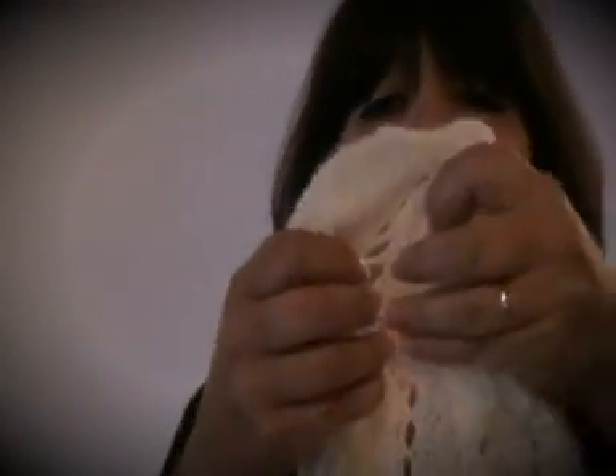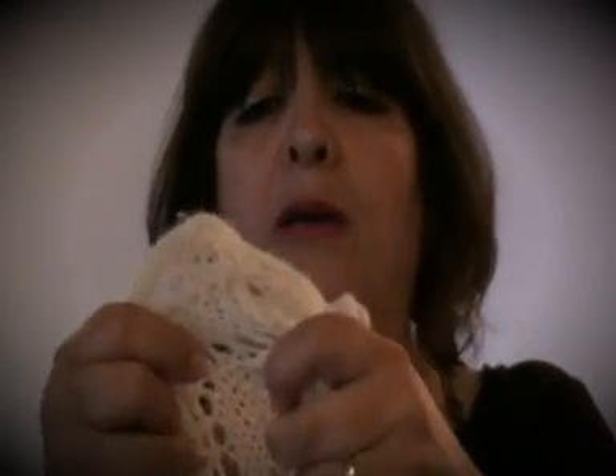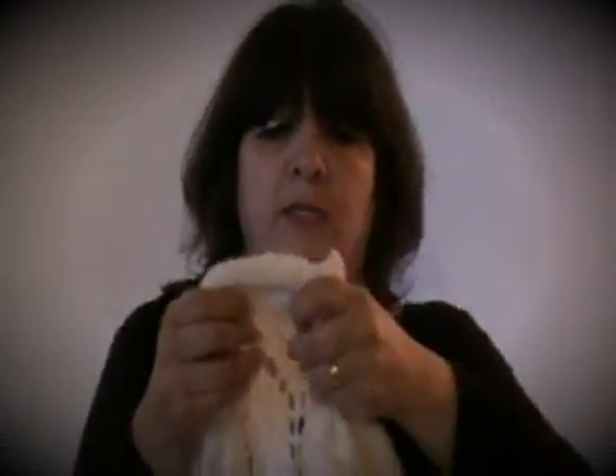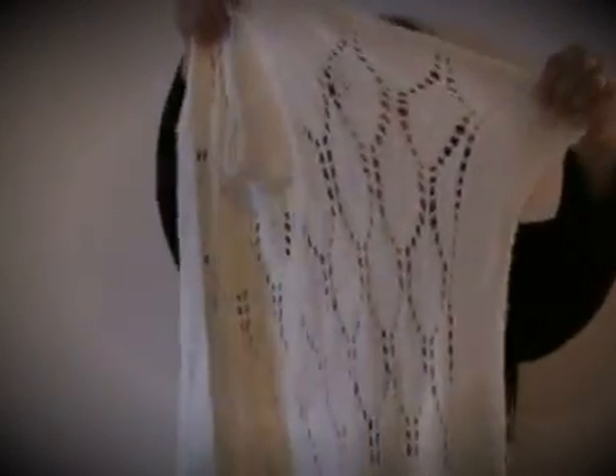It's not terribly difficult actually. These are yarn overs; you have knit-two-togethers; and you have a central double decrease — which is slip, slip, knit, pass the two slip stitches over the knit stitch — so you're making one stitch out of three. This is knit-two-together, this is knit-two-together, and this is the CDD all the way. Get to the bottom and there are two or three rows of garter stitch, and there you have it — the Kimono Leaves.